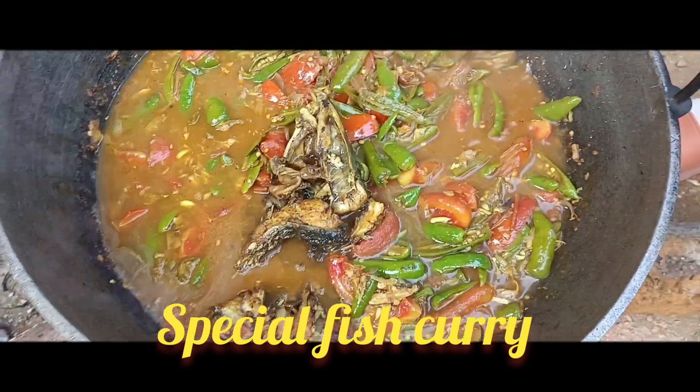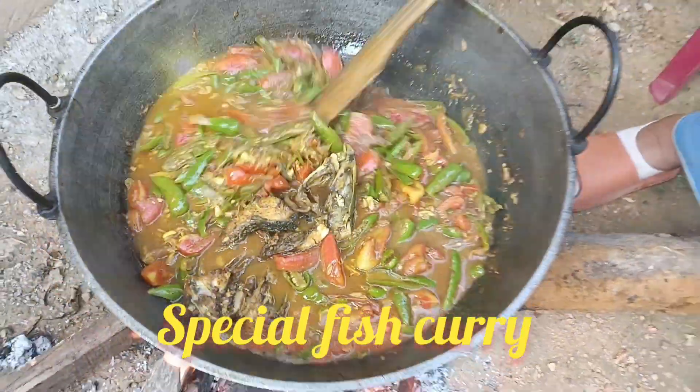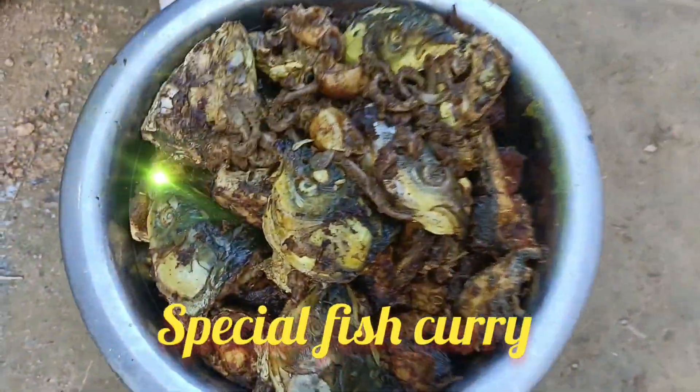Add tomato, green chili, onion, garlic, and stir well.